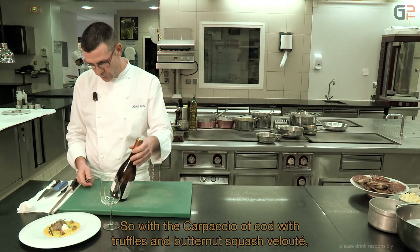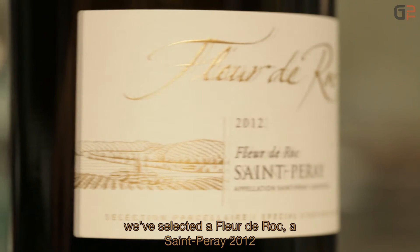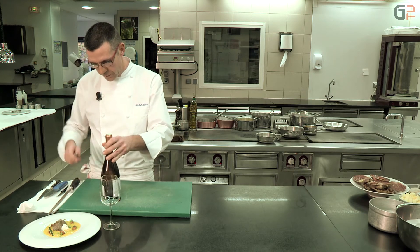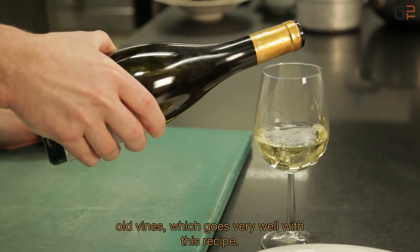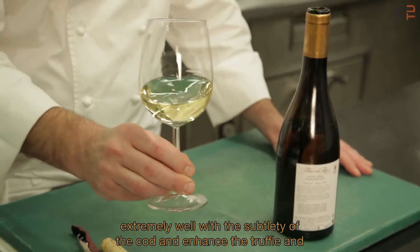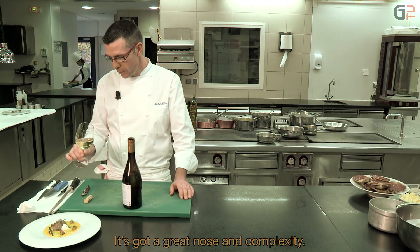With the carpaccio de cabillaud aux truffes and the velouté de potimarron, we have selected a Fleur de Roc Saint-Pérez 2012 from the Cave de Tain — a 100% white wine from the northern Côtes du Rhône, produced from Marsanne and Roussanne. It is a wine that harmonizes very well with this recipe, coming from a single-parcel selection of old vines. A very beautiful roundness with aromatic complexity that pairs wonderfully with the finesse of the cabillaud, the truffle, and the velouté de potimarron.